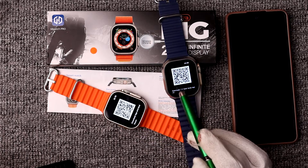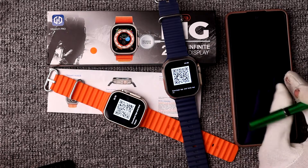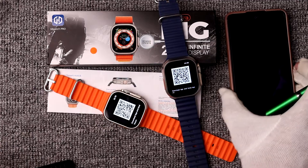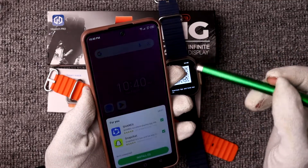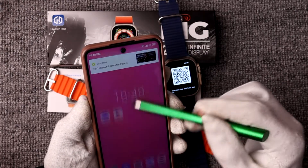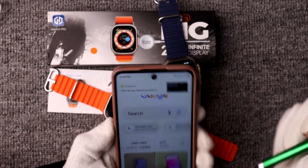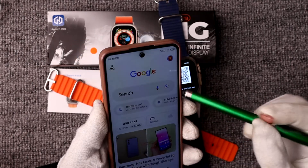I want to show you how to first download the smartwatch QR code scanner app. You can download any QR code scanner application from the Play Store, and you can also use Google Lens. The main purpose of the QR code scanning process is to download the companion application for your smartwatch.